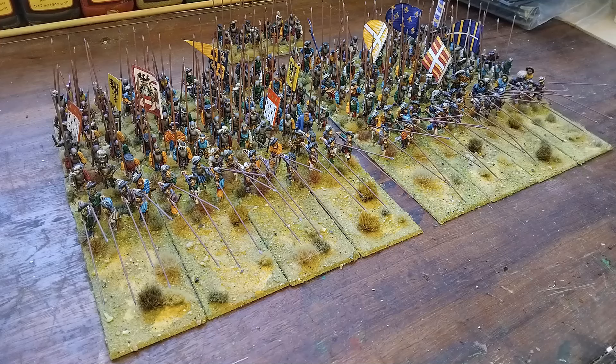The plastics are the Warlord Games Landsknecht miniatures. They're pretty much all Pikemen. The front bases are metals from Artisan, and sprinkled through both units are a few character models from both Artisan Designs and Warlord Games, which give it a little bit more interest if you're looking closely. Some of them were really nice miniatures and a lot of underpaint.